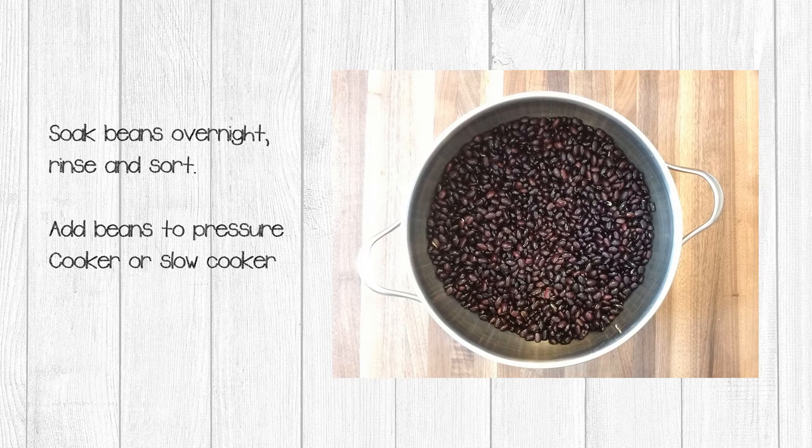Let's get started on our smoky Mexican black beans. Since we're using dried beans, we need to soak these overnight, then rinse and sort out any broken beans. I find that freeze-dried beans will be very fragile, and I like to pressure cook them with a quick release because I feel that helps them stand up better after the freeze-dry process. The original recipe actually calls for slow cooking them, and you can do that as well.